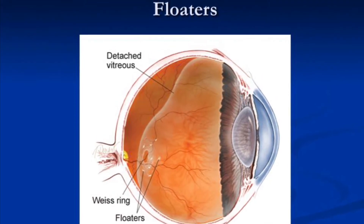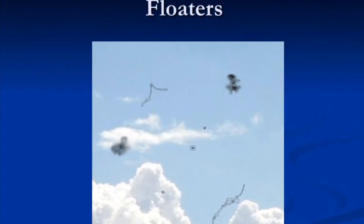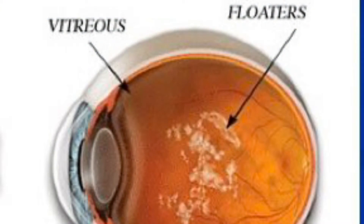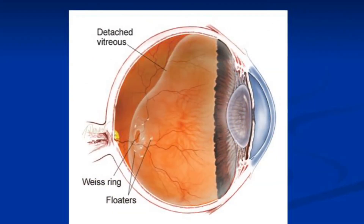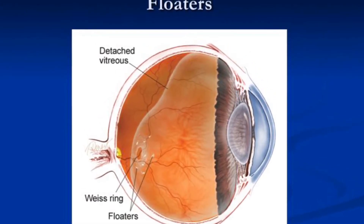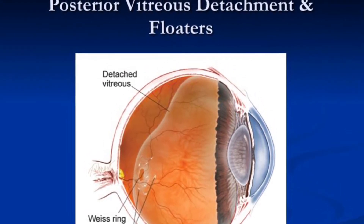Posterior vitreous detachment, or PVD for short, is usually manifested as sudden onset of floaters. You see a lot of floaters because the clumping of this jelly as it separates from the retina causes a shadow in your vision. Fortunately, most people do not have any ill effects from the separation of jelly from the retina, and this usually separates over a course of one month or so.